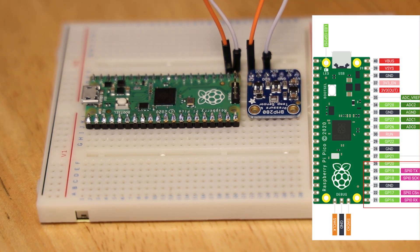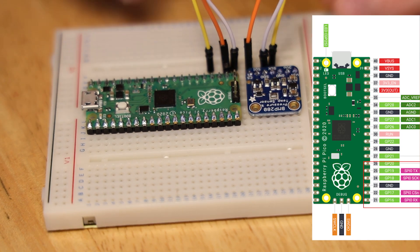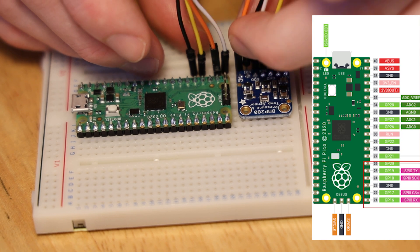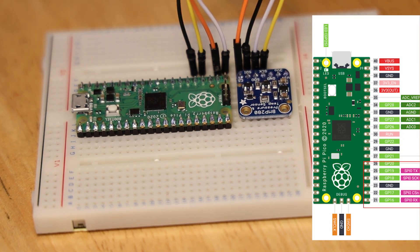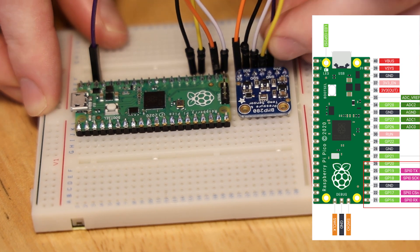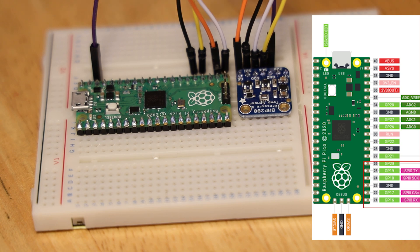These pins correspond to the SPI 0 port. For reference, the MISO pin is GPIO 16, chip select is GPIO 17, clock line is GPIO 18, and MOSI is GPIO 19. I will also power the breakout using the 3.3V output pin, which is pin 36, and its nearest ground, which is pin 33.